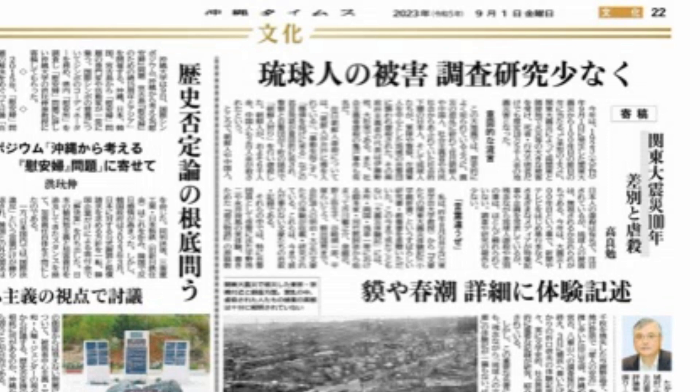よくもこのように書いているなと思います。いやね、何ですかこの琉球人って。当時は大正時代ですけど、その時、琉球人だったんですか？その時って、もう廃藩置県も終わってますから、沖縄県民だったはずなんですけどね。